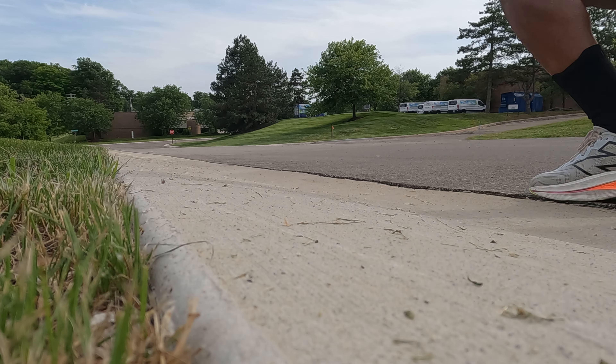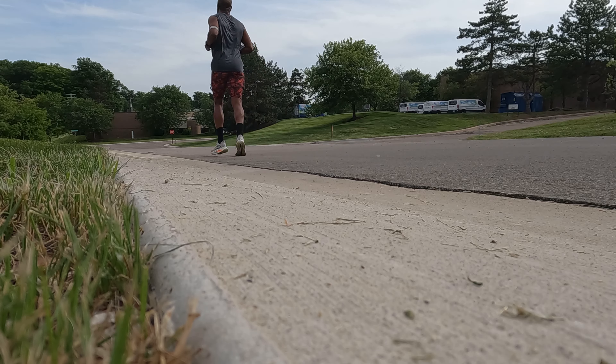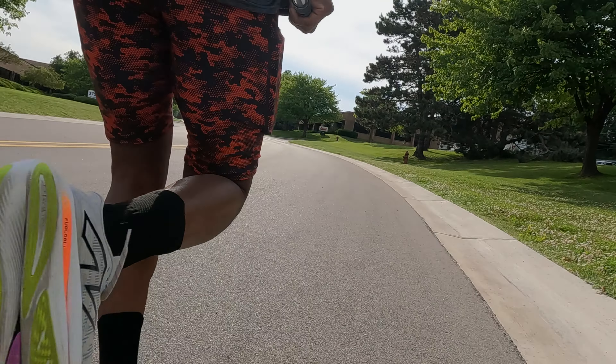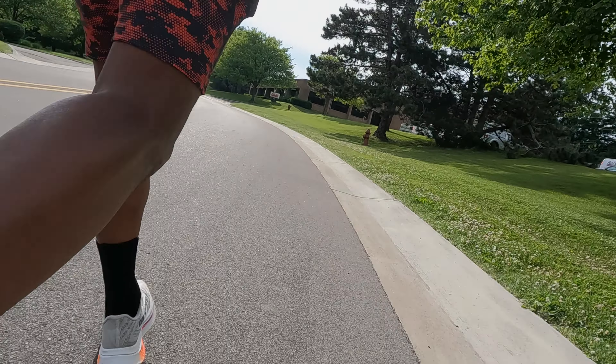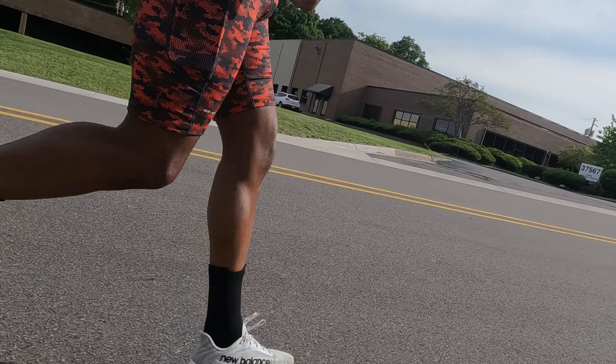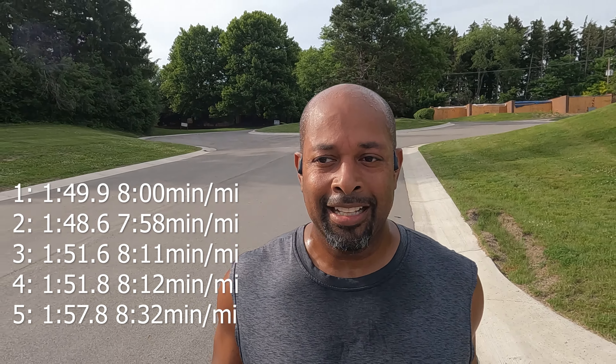Three down. Did I mention how hot it is? It's 80 plus today. Rep 5 done. It is hot — I thought I'd slow down a little bit, so I was 7 seconds slower on that rep, but still just as tired. Got a cotton mouth.